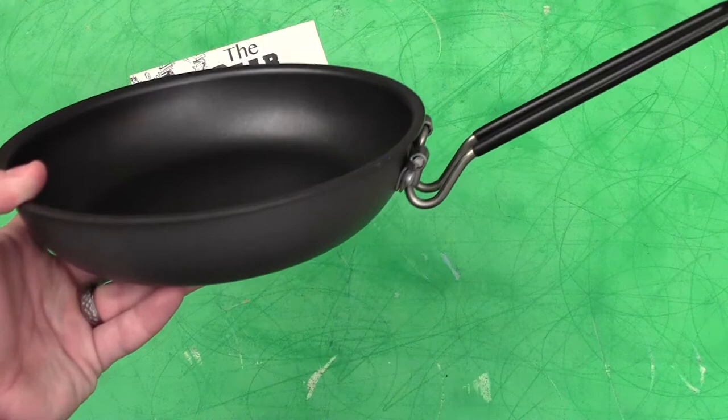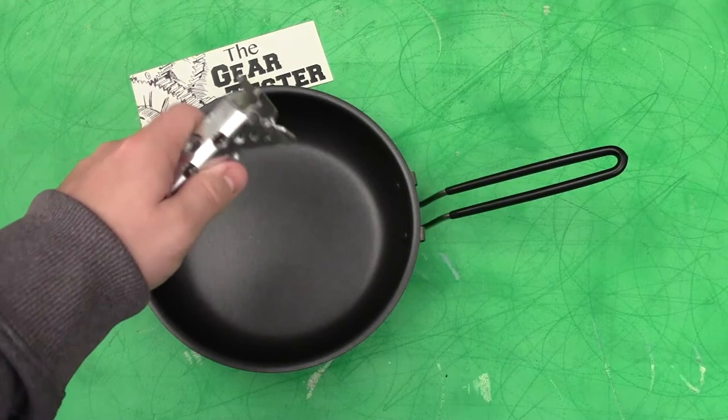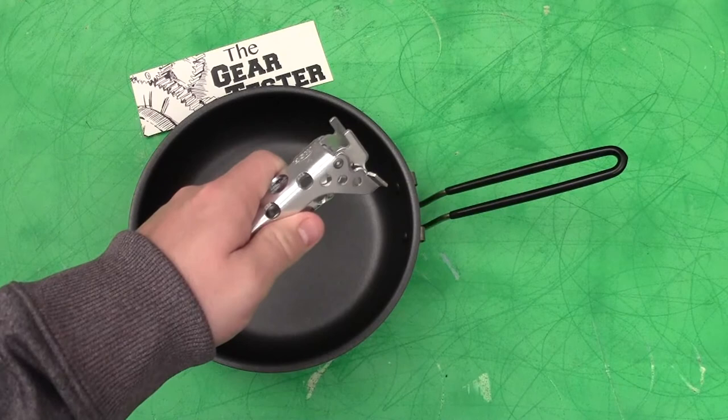A number of MSR products that I use and continue to use have these little pot holders, and they're fine — they keep down the weight and you don't have a handle on every pot. But I've found that as you're actually trying to cook with it, those pot holders get in the way, especially if you have multiple stoves going and somebody's trying to hold things. Particularly when cooking, you may need to stabilize the pot.